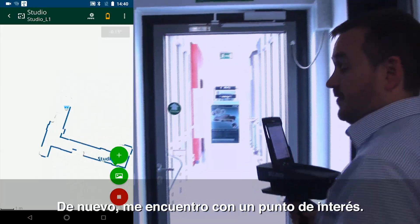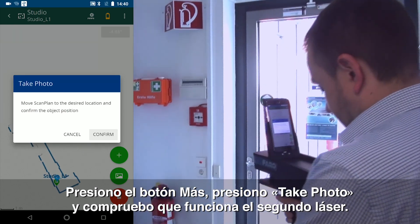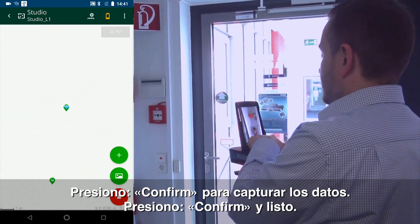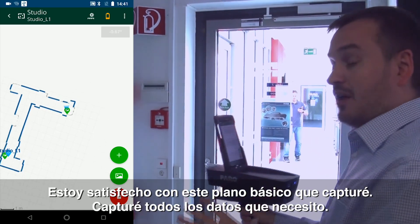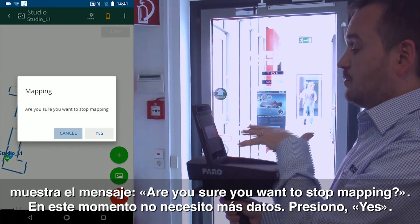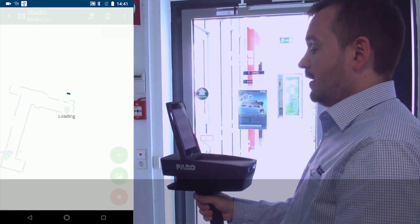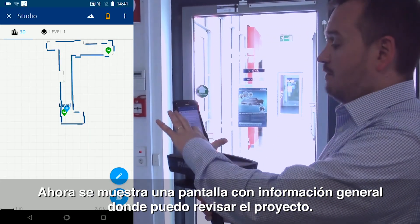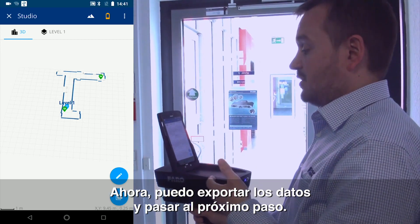I've come across another point of interest, so again I'm going to press my plus button, press the picture, check that my secondary laser has come out, press Confirm, capture the data, press Confirm. And that has now placed it in. I'm now happy with this basic plan that I've captured. So now that I've captured the data I need, I press the red button at the bottom right hand corner and it's going to ask me would I like to stop mapping. At this stage I do — I do not require any further data, so I hit Yes. It's going to load. I'll wait for it to save to ensure that it's been saved. It now brings up an overview screen so I can scroll around to check the project has been captured correctly. Now I'm ready to export the data and move on to the next step.